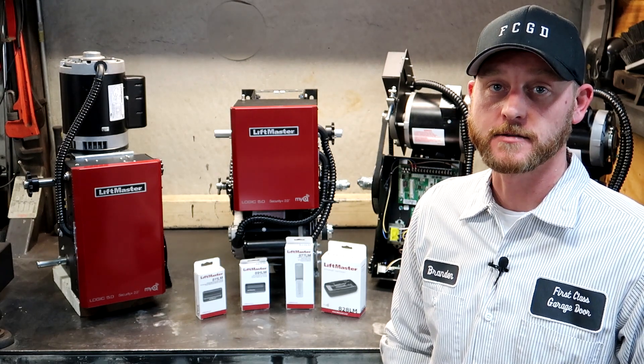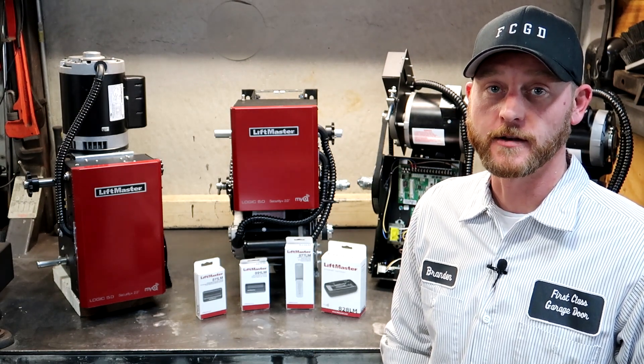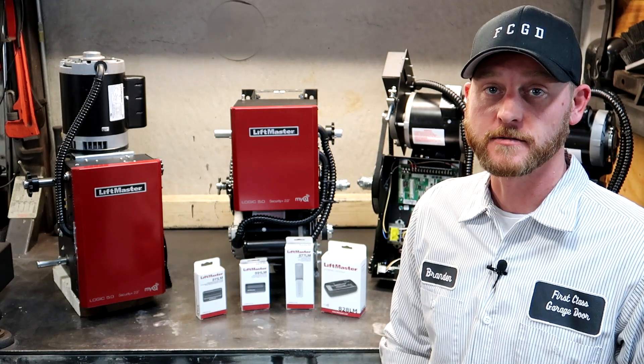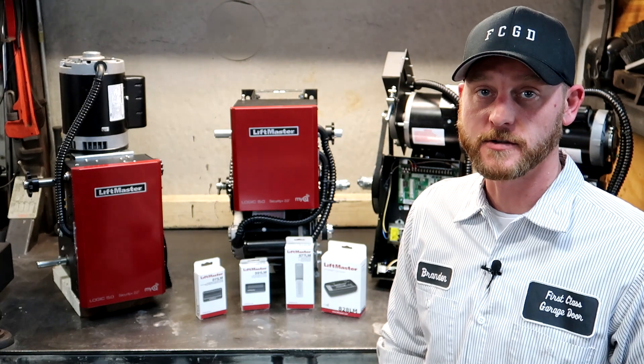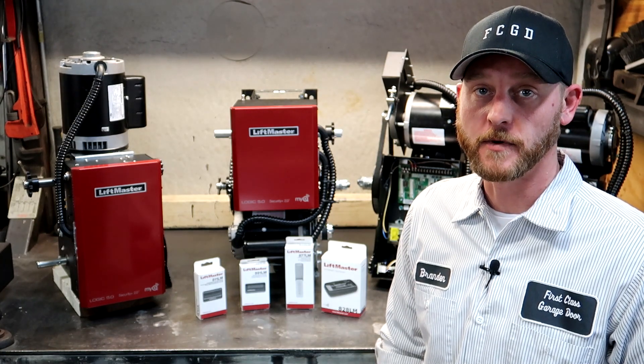Hi guys, Brandon Suva with First Class Garage Door. I'm going to be talking today a little bit more about LiftMaster's Logic 5 commercial door operators, specifically Security Plus 2.0 and MyQ technology.